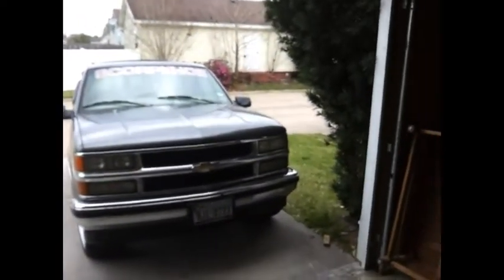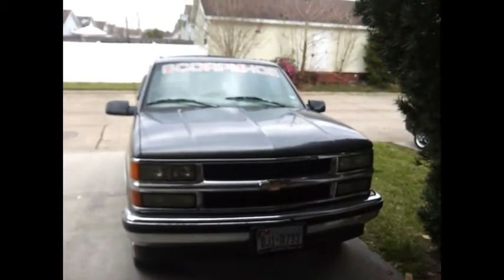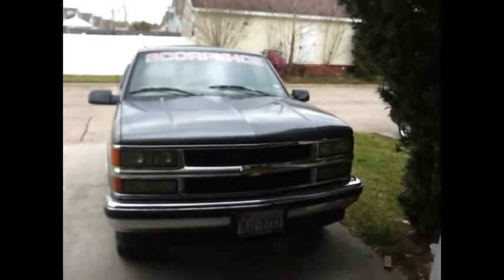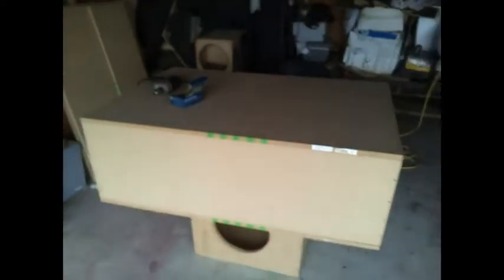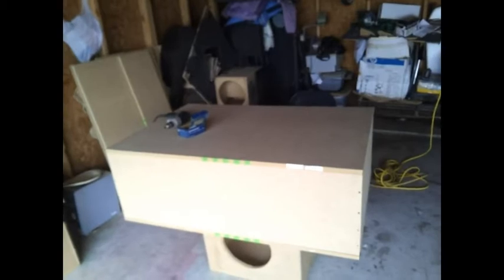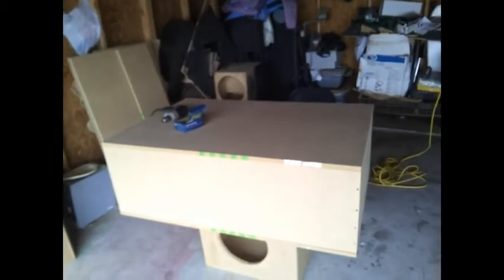This is the subwoofer enclosure for the 8s — got the two sides, the back, and the top on. I want to give a big shout out to my man the bass generator for all his knowledge about audio and advising me about what route to take, the measurements, and everything. Big ups to my boy, I appreciate you. I'm gonna finish assembling this and then show you the finished product.